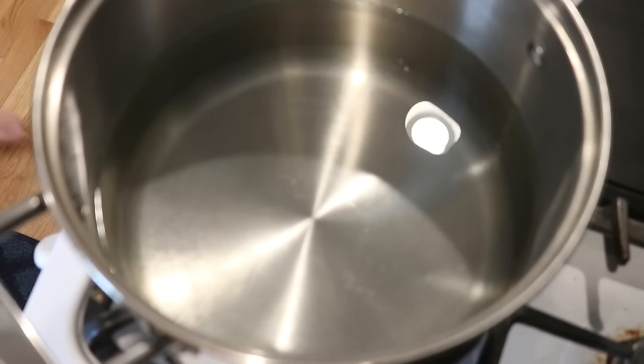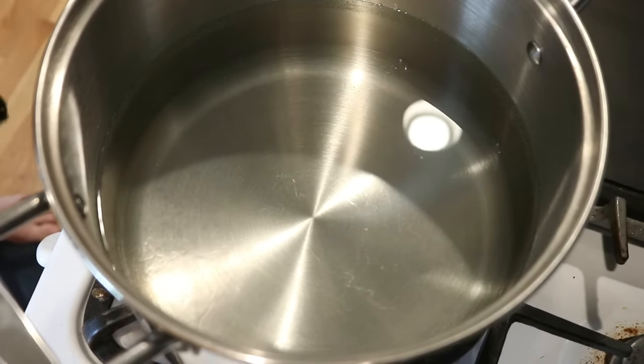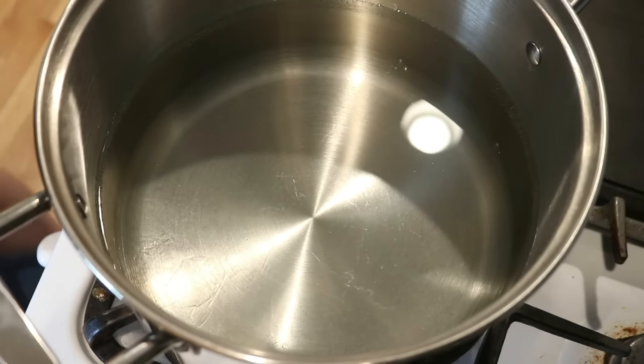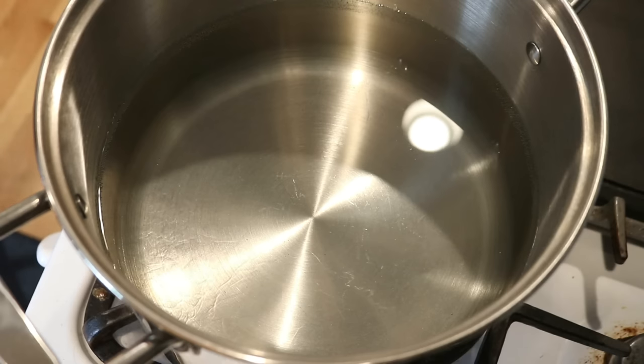In my dedicated stainless steel dye pot — and by dedicated I mean a pot I never use for food, since we will be using acid dyes today — I have 16 cups of water plus 3 tablespoons of white vinegar.